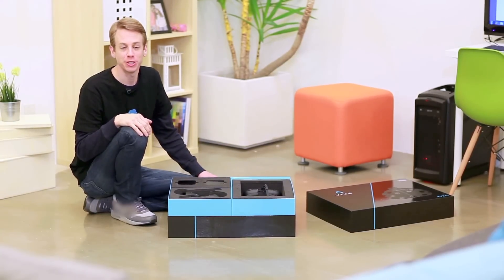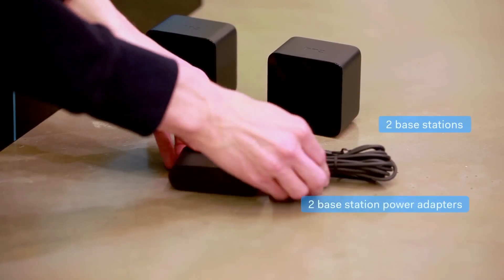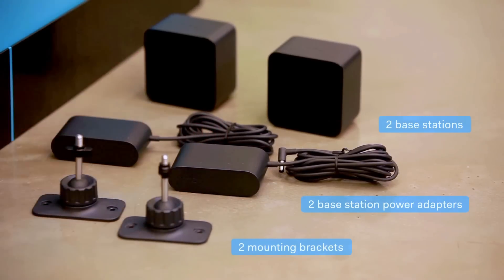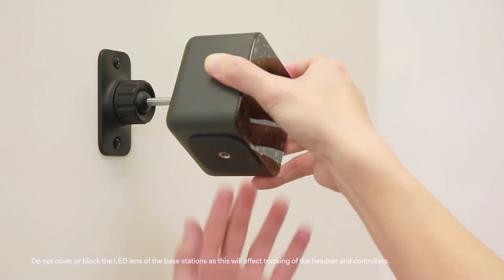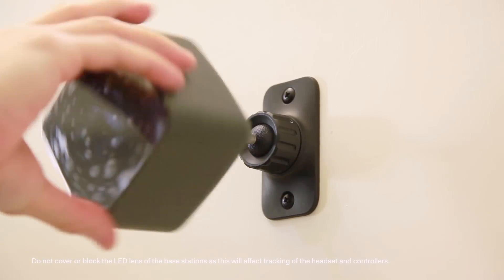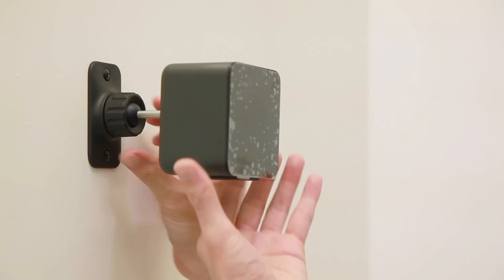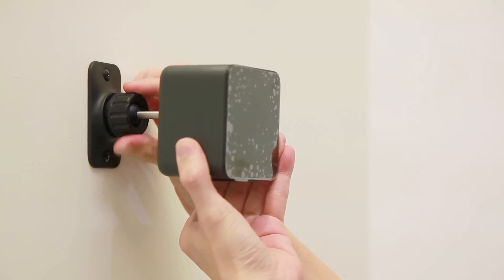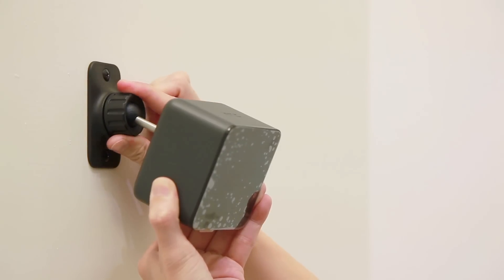Now we're going to mount the Vive base stations. Take out the two base stations, power adapters, and mounting brackets. Base stations should be mounted high above your head for accurate tracking — a minimum of six and a half feet is recommended. Position them in opposite corners of your space. Secure one bracket at one corner of the play area, then secure the other bracket at the opposite corner. Secure the base stations to the mounting brackets — do not screw the base station all the way in, only enough to be stable and oriented correctly. Then tighten the wing nut to secure it in place. Loosen the clamp and angle the base stations around 30 to 45 degrees down to point towards your play area, making sure each has an unobstructed view of the other. Fix the angle by tightening the cap back in.